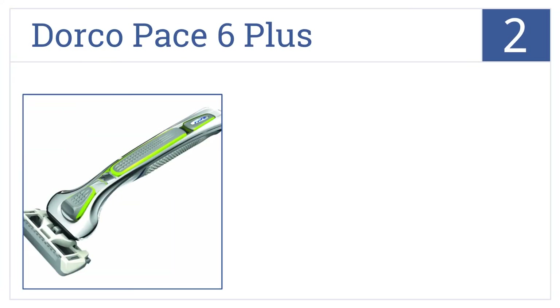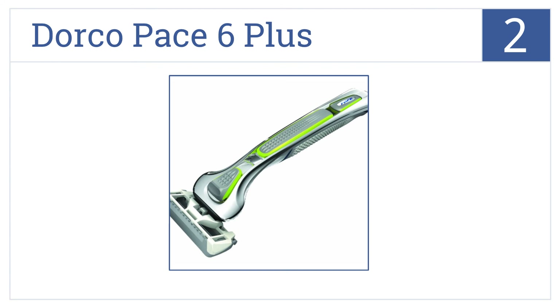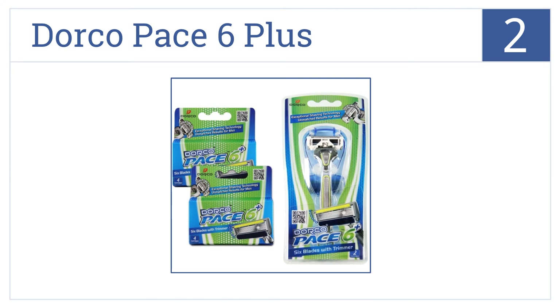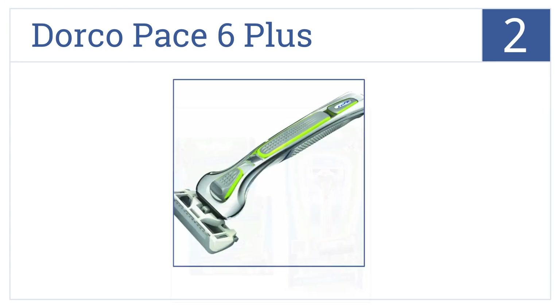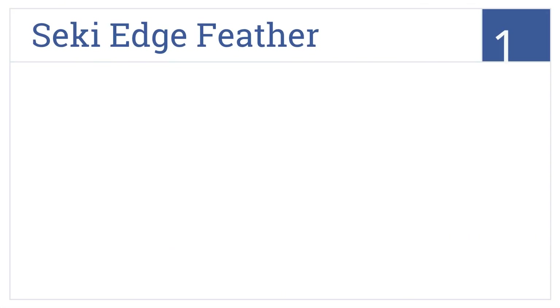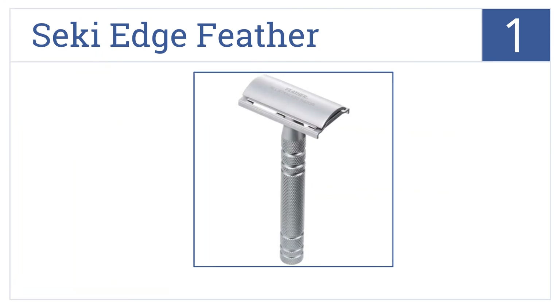At number 2, considering its low cost, the Dorco Pace 6 Plus gives a pretty good shave with an angulated blade that flows along the skin and doesn't nick. It comes with an interchangeable cartridge and handle and has six trimmer blades. The blades rinse clean easily.